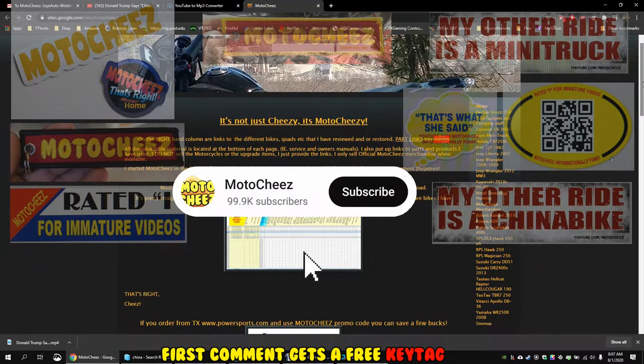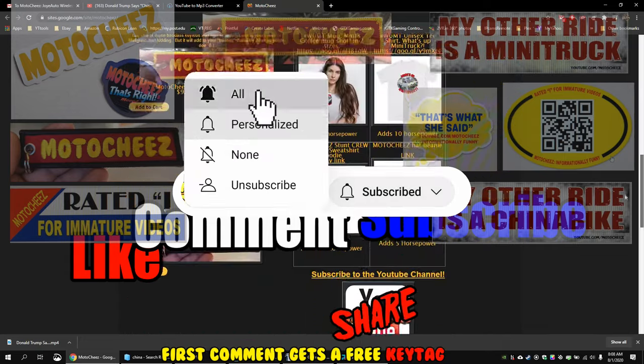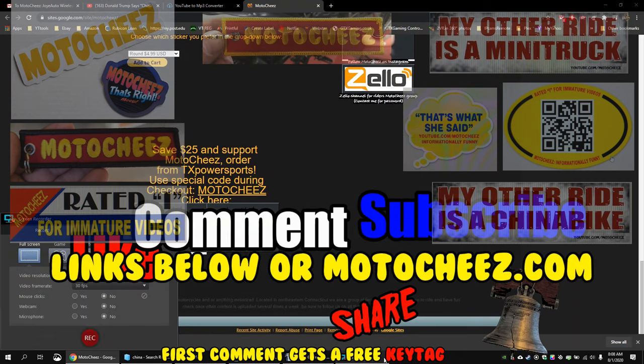Don't forget to like, comment, and subscribe. We'd love to hear what you have to say. Hit that bell if you want notifications on new videos. Links for products used are in the description and on motocheese.com. Thanks for watchin'.